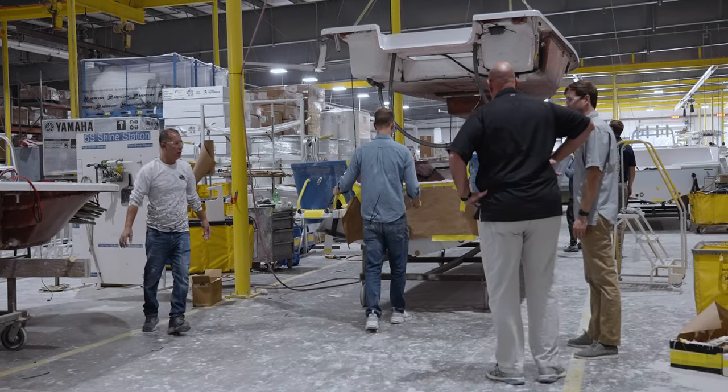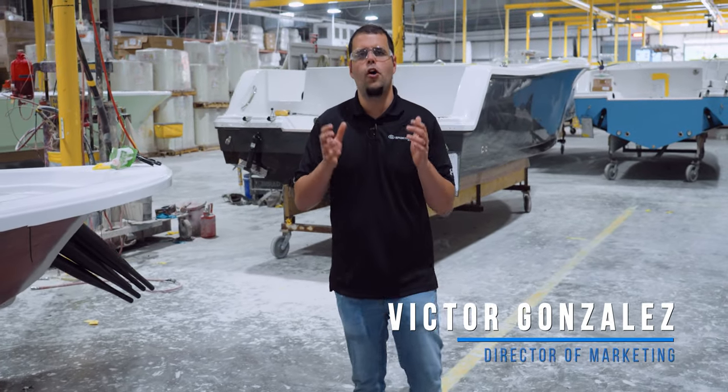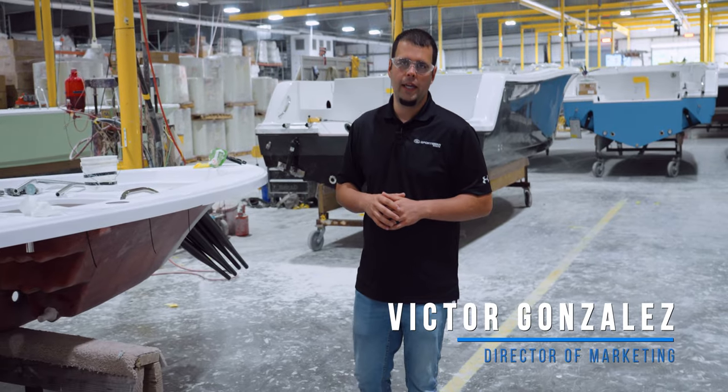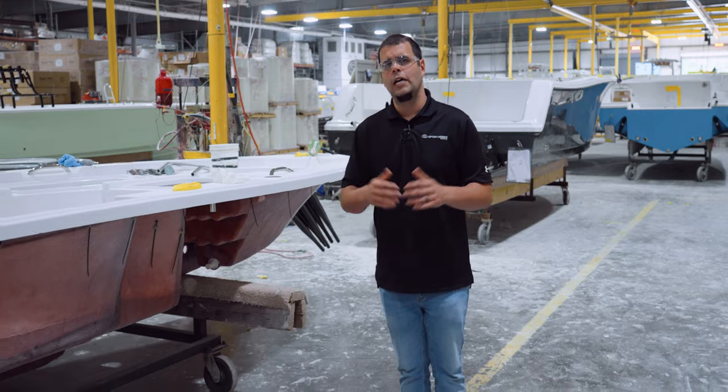Welcome back. In this episode we continue our journey through the boat building process. You've seen all the major components take shape independently, so now assembly can begin. It all starts with hull and deck rigging.